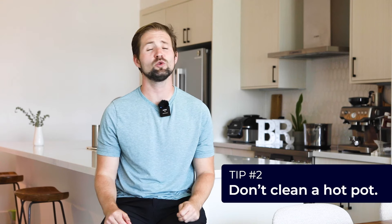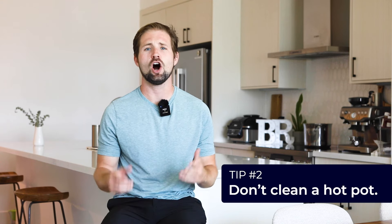Two, don't clean a hot pot. Always let your pans cool down before putting them under running water. If it's too hot, you could accidentally warp the metal, which could make the pan not sit right on the stove. Also, be careful of gas ranges — if you let the flames hit the underside, that can leave a burn mark that's extremely hard to get off. Always go low and slow.